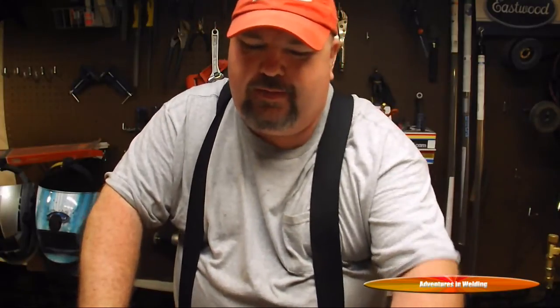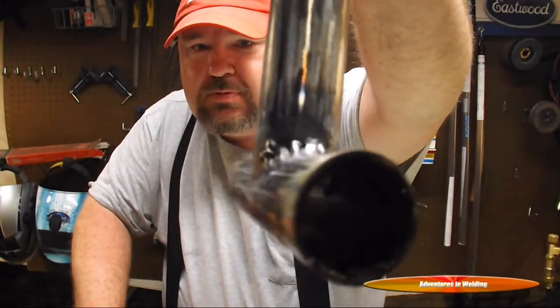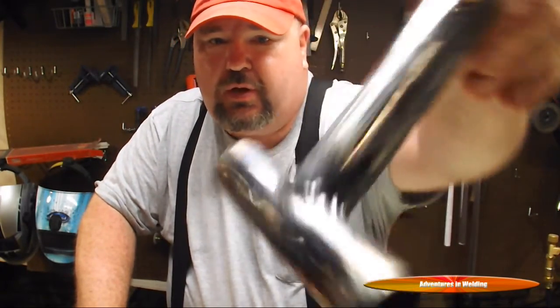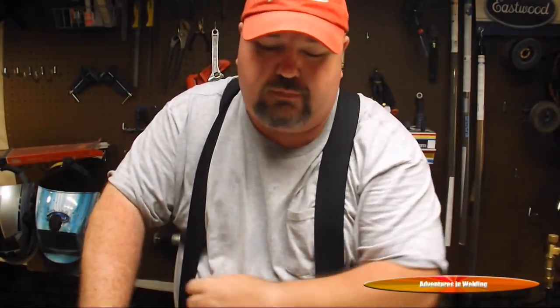All right folks, that's it for this episode of Adventures in Welding — TIG welding tube for the absolute beginner. There's our project, whatever you want to call it. No holes blown, everything's nice and smooth. I don't know if you can actually see down in that pipe but there's good penetration all the way through. Try it at home — you can do it, it's not that hard.